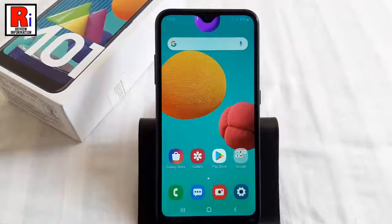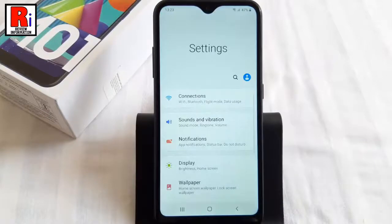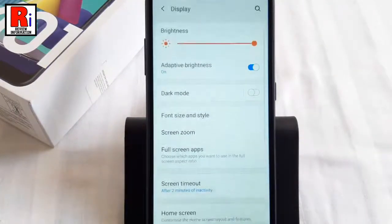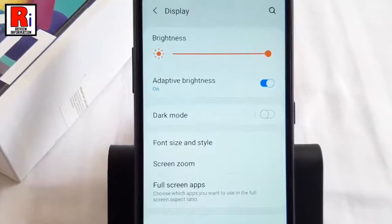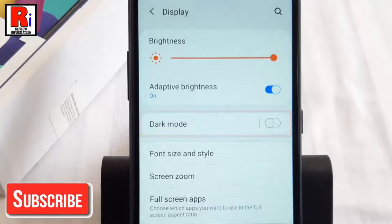Method 1. To begin, open Settings from the home screen. From Settings, tap on Display. Here you will find the option Dark Mode. By default, it is disabled. Just toggle that button on to enable it.